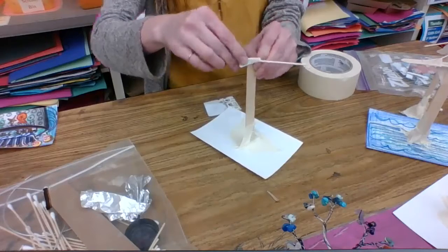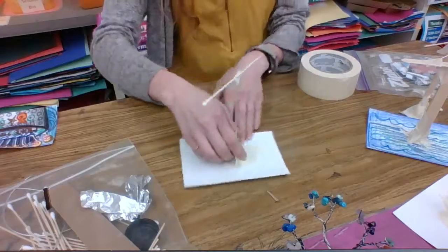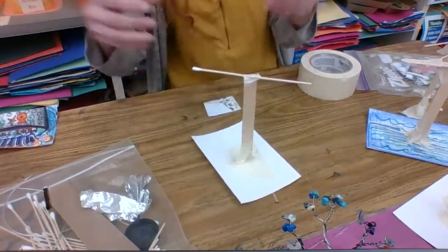Think of each layer as another limb of a tree or a person. And now you can add anything you would like to your freestanding sculpture using your collage materials, your drawing materials, and create meaning in your work.